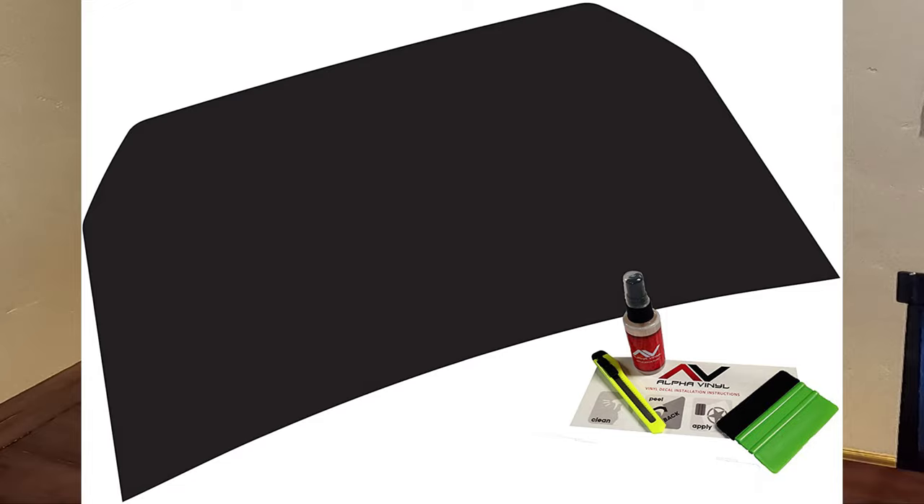Hood blackout decal in matte black — I thought about this briefly for my FJ because it's matte black, but I get zero reflection from my roof light bar on the hood of my truck. Here is the FJ pre-cut window tint in limo tint — it's like 5%. Very easy to put on. You can do this yourself.